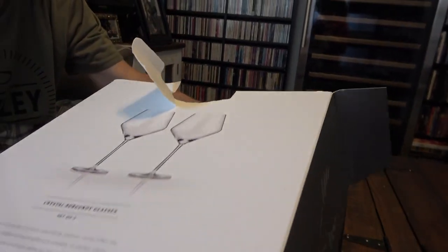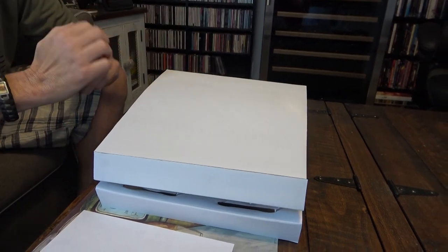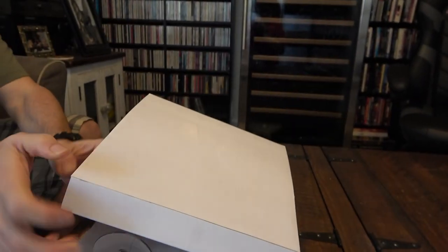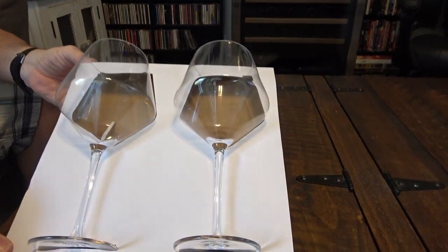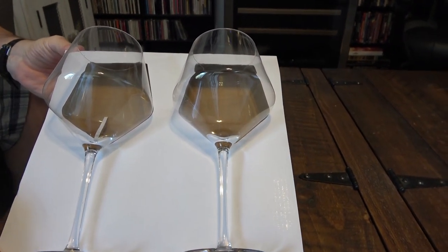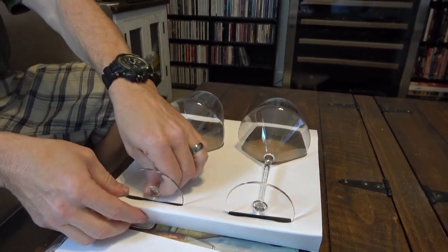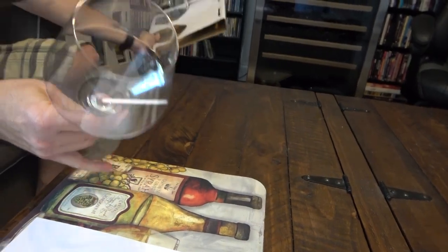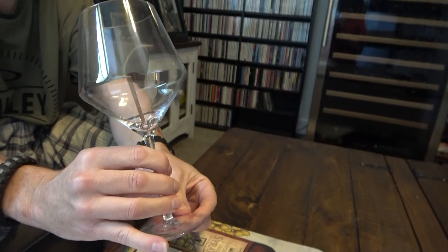Remember, I spent $38 for these glasses, and as I said they are available on Amazon and the manufacturer's website for $28. Oh, those look beautiful! These are crystal glasses — they are lead free, so you should have no worries there.